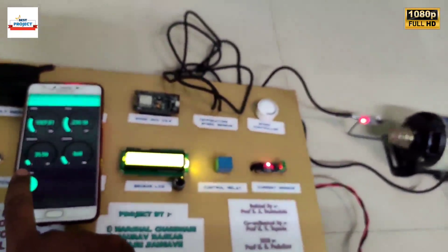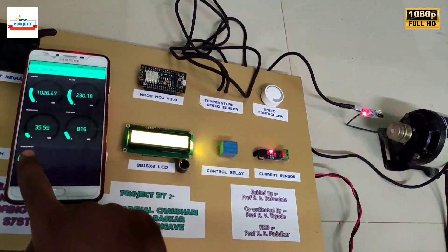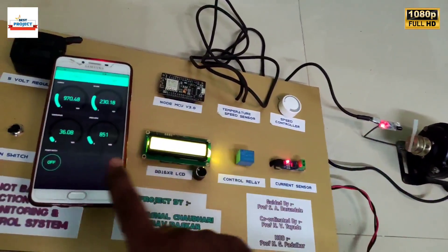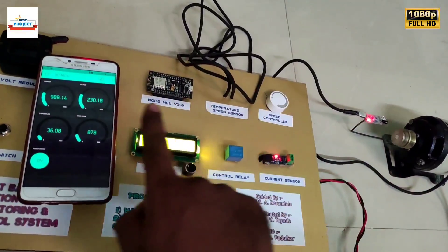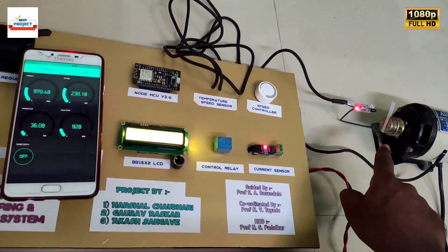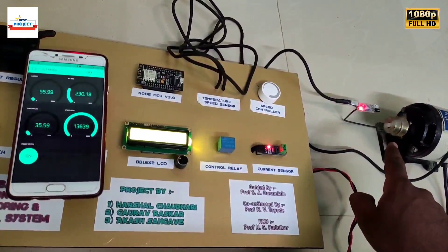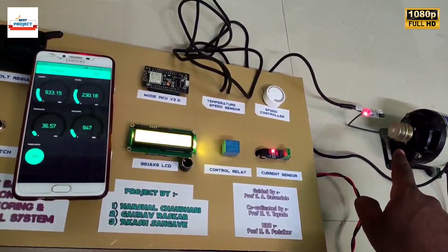Now we will test the controlling system using the on/off button. Look at the Android app and the motor shaft. It is also working perfectly. We will see the back-side wiring after this session.